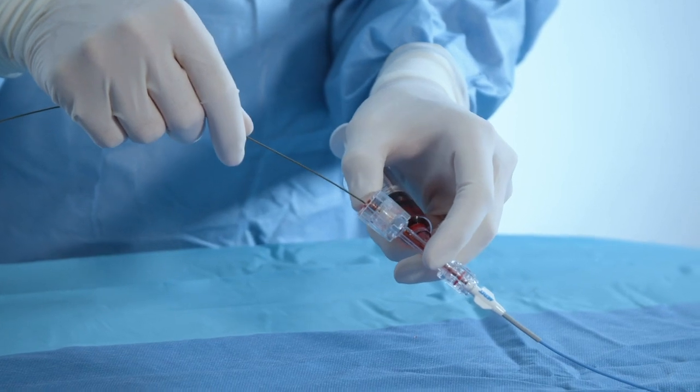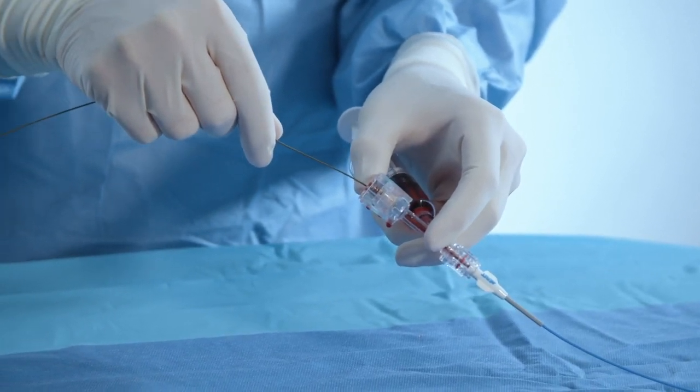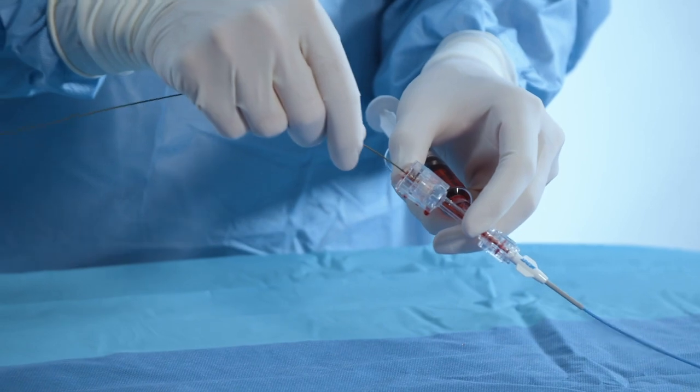The secondary push and release bleedback seal can be manipulated by pushing down on the top of the device, making it easy to manipulate the inserted equipment while maintaining hemostasis.